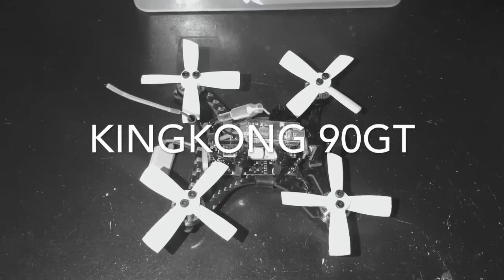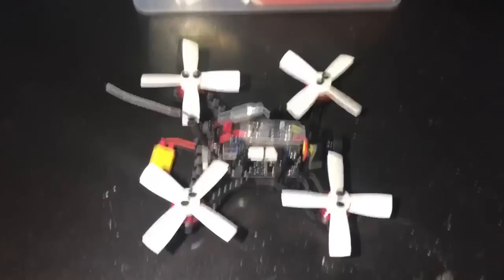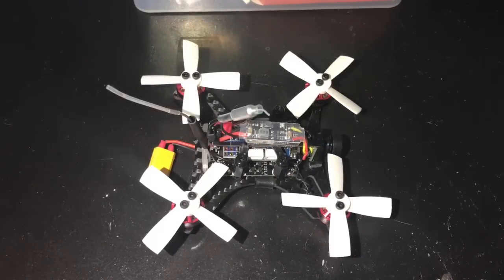What's up YouTube, back here again with another video. Today we are going to take a look at the King Kong 90 GT — a 90 millimeter micro brushless FPV racing quadcopter. I have the almost-ready-to-fly version that came without a receiver. They also offer an FrSky receiver version, a DSM2 receiver version, and a FASST receiver version. I fly FlySky so I got the ARF version.